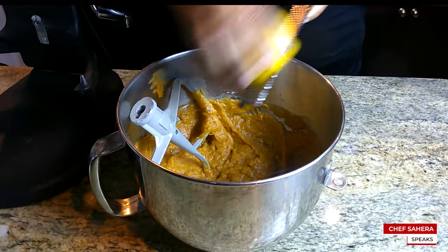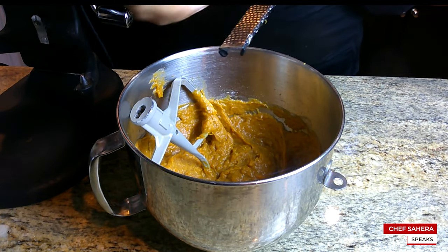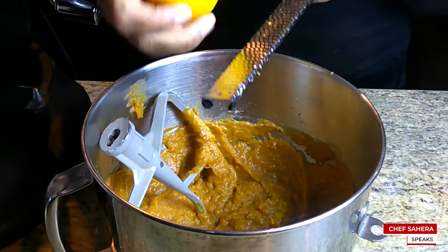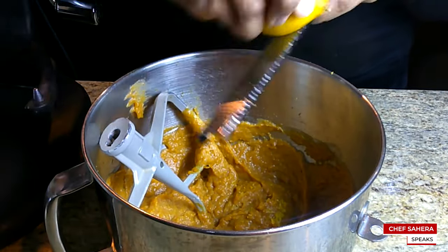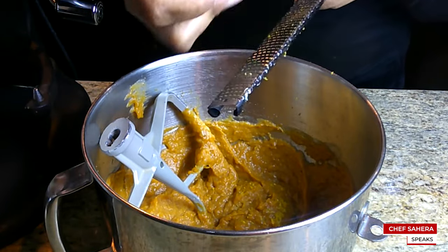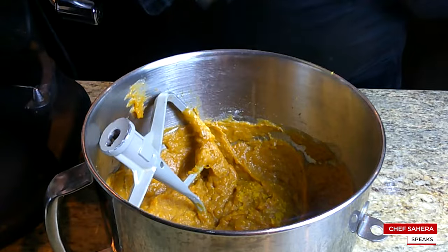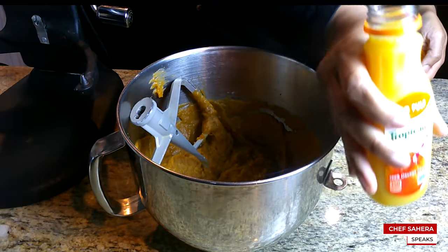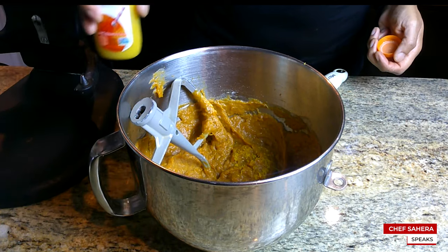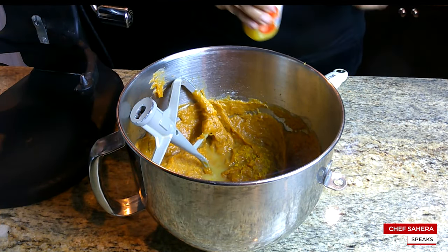The first tip to making a great tasting sweet potato pie is to add the zest of a lemon or an orange. Another great tip — and I got this from an older lady years ago — is to add a splash of orange juice. You just want a splash. We're not adding a cup, we're not adding a quarter cup. Just a splash of orange juice.